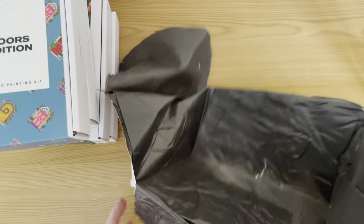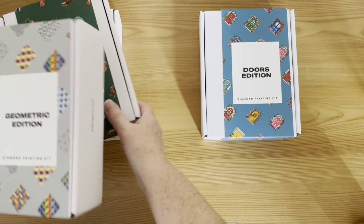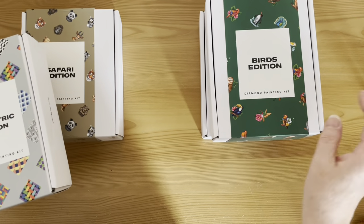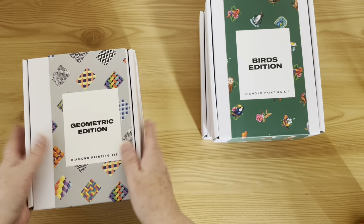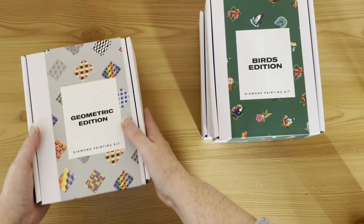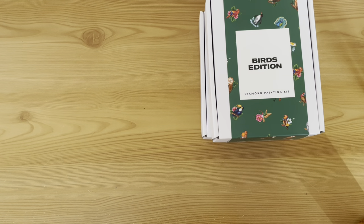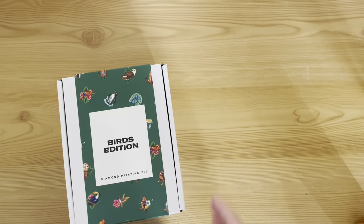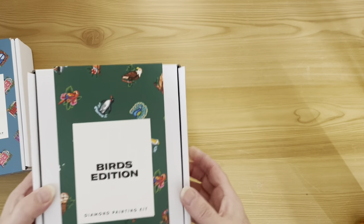Let me just take this rubbish away. I think what we'll do is have the Doors and Birds together, and the Geometric and Safari together. So let's put the Geometric and the Safari to the side and we'll open them up in a separate video. We will have a look at the Birds and the Doors first — so let's look at the Birds first.